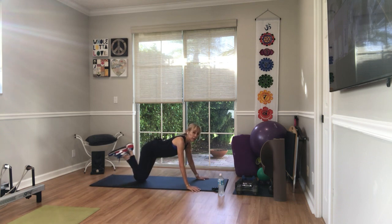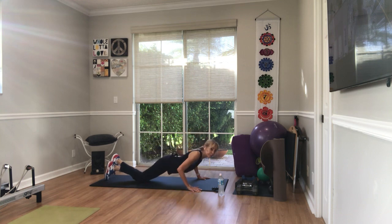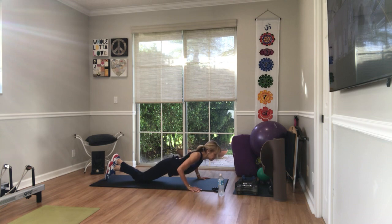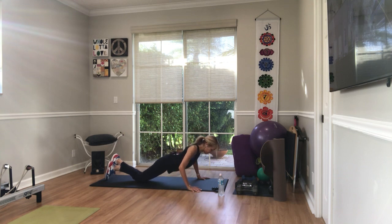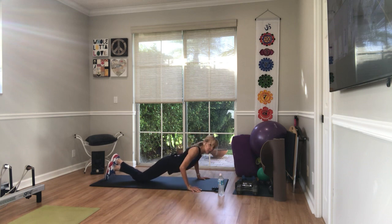Shoulders over wrists. I cross my ankles, sometimes I lift my heels, but if you have your toes down, go for it. Wide arms in three, two, go. 15, 14 — make sure you're bending at the elbows on this one. Three, four, five, six, seven, eight, nine, ten — last five. Keep looking forward. Four, three, last two. This is the last one.